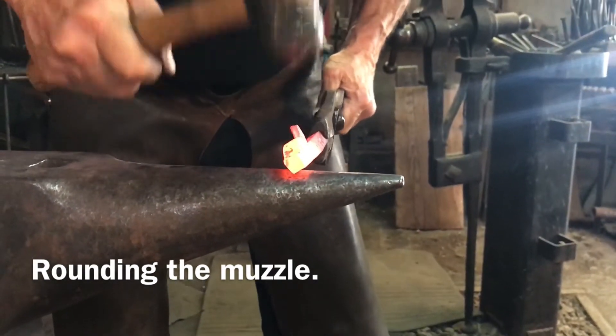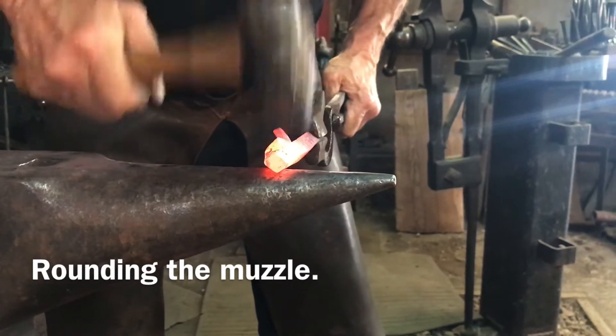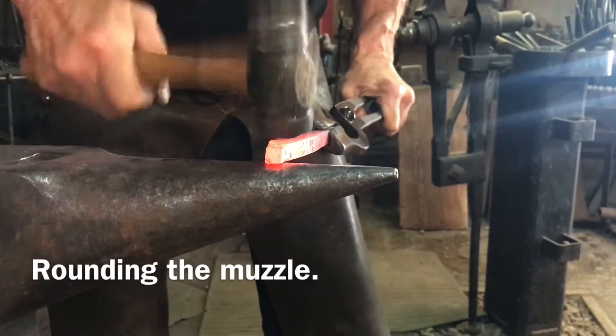Rounding the muzzle, getting ready to put the nose in the eyes.